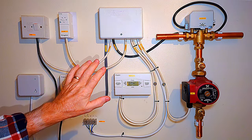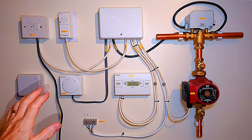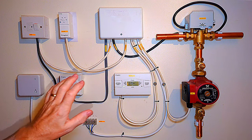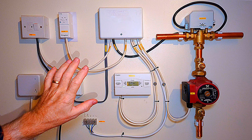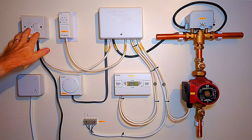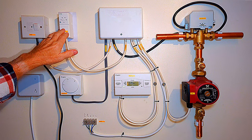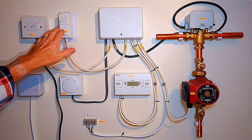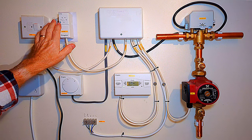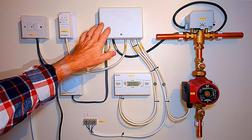Here is your traditional system. These are all the components you're going to have on a standard traditional system - you may actually have more controls but this covers the basics. We have the mains power switch to turn the system on and off, and a cylinder thermostat which will be on your hot water tank and controls how hot your water gets.